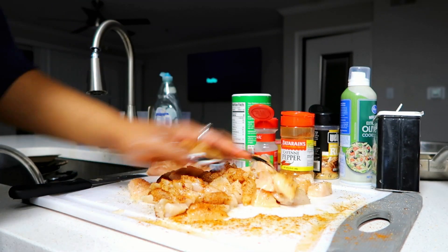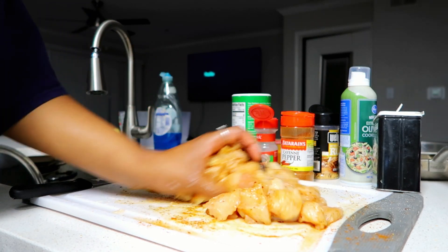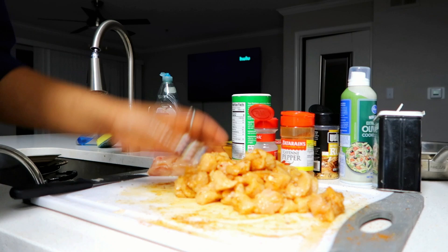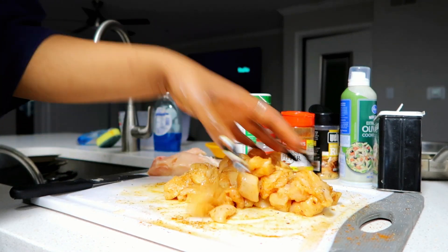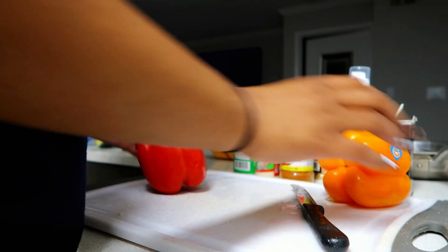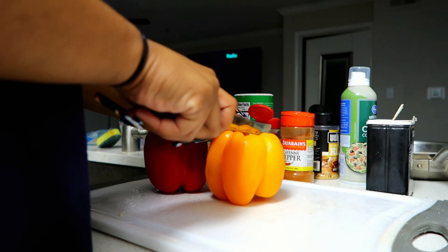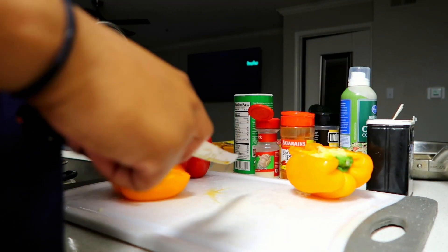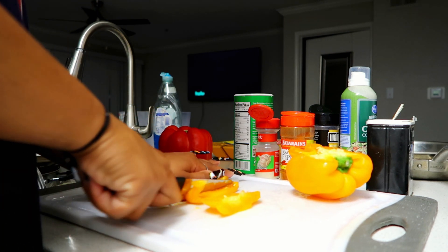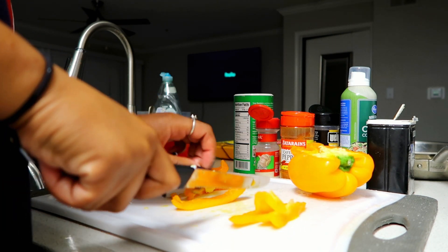You're gonna mix it all together — make sure you get it real good. If you have long nails, probably use gloves, but mine are too long for gloves so I just wash my hands real well. Next we're gonna cut up the bell peppers. Since we're making quesadillas, I like to cut them up to the size of the quesadilla. You can keep the seeds in if you want — I didn't take them out. Also, I forgot to mention: we're gonna add some sriracha to it too, so don't forget that.